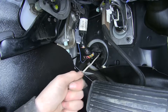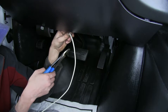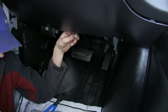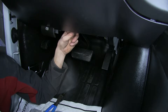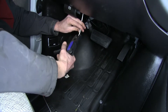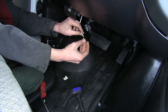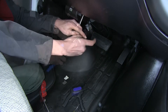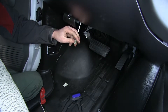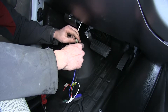Now we'll measure off how much white wire we need, cut off the excess — making sure we save it because we'll be needing it again later. We'll strip off some insulation, take one of our butt connectors that's included, crimp it down, and attach it to the blue wire on our brake controller harness. This is our brake output wire. With that done, we'll place a butt connector onto our black wire — this is how our brake controller will get power.